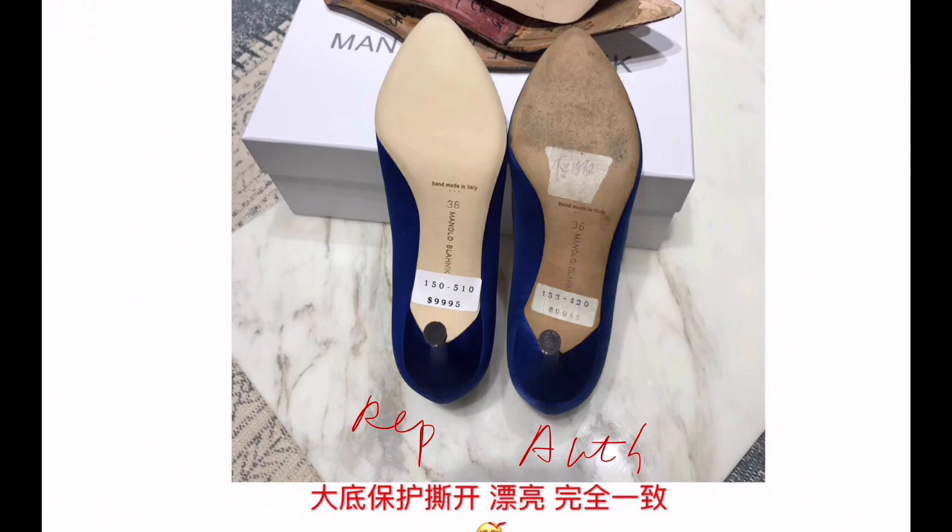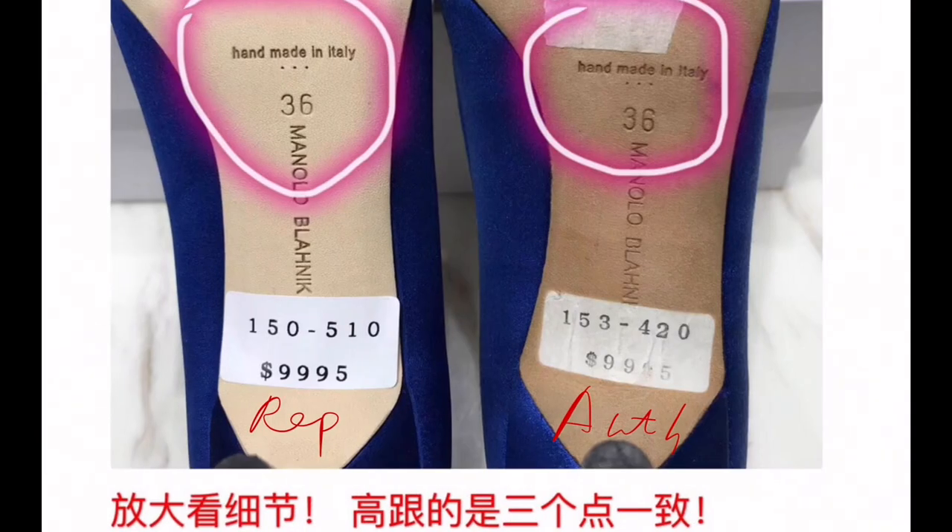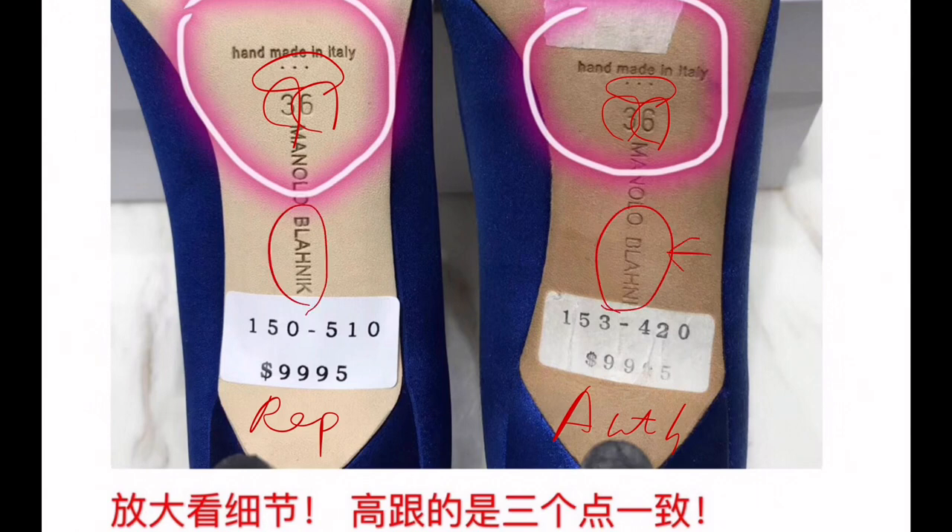Let's see the sole of the shoes. This is authentic, and this is replica. The shape — maybe here is more angled on one, less angled on the other. Looking at the close-up: 'Handmade in Italy,' followed by three dots. The font is a little skinnier on the authentic, and the print details are just a little different.